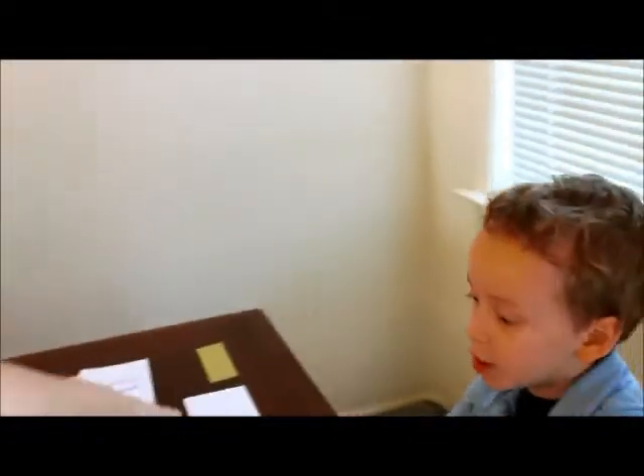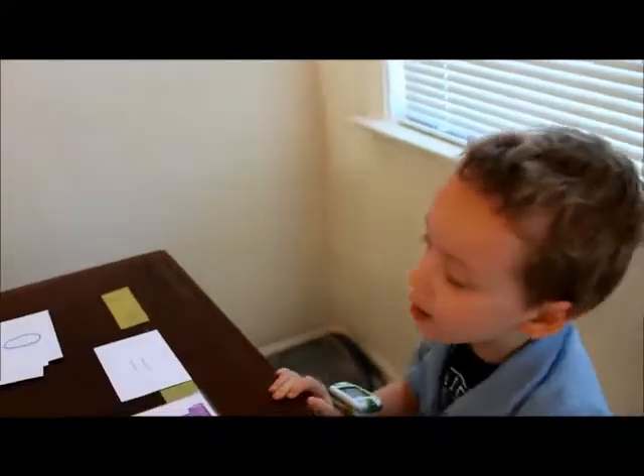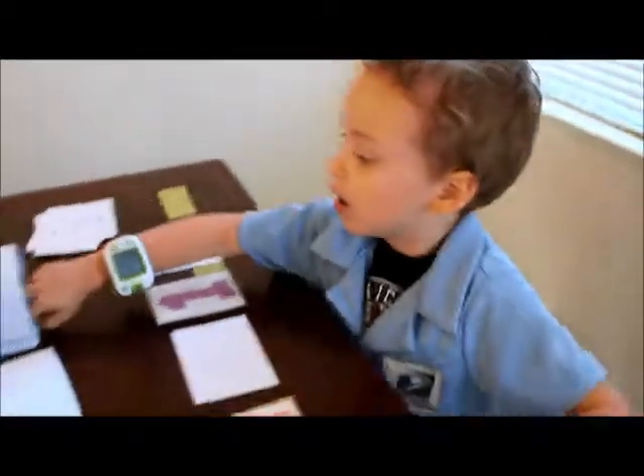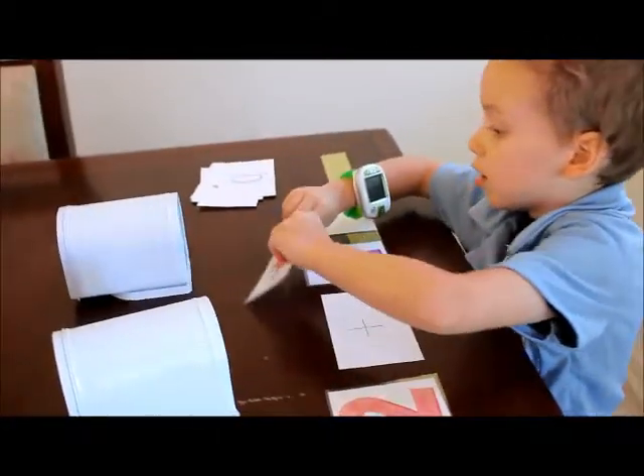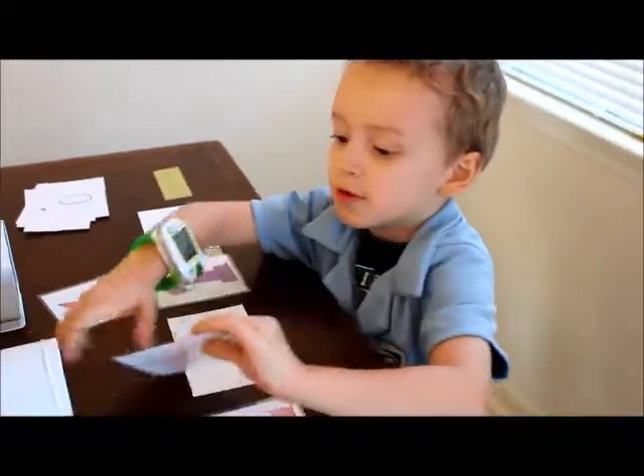Okay, and then see this sign? That means equals. So when we have two stars and we add one star, we get — take them out and count them. Count one. And also three.